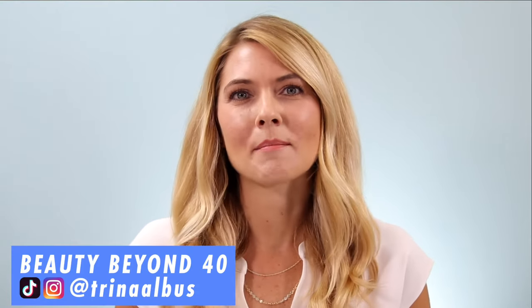Hi everyone, welcome back to Beauty Beyond 40. If you're new to my channel, my name is Trina and I make videos mostly about beauty devices and skincare. If you're interested in these topics, I would love it if you would subscribe to my channel because I upload a new video every week. I also have a private Facebook group and an Instagram page — I'll leave links to both down in the description.